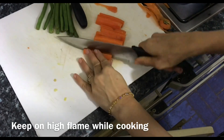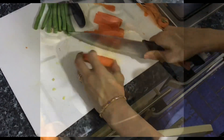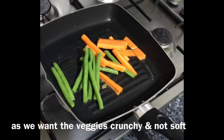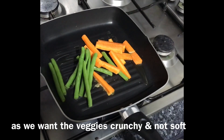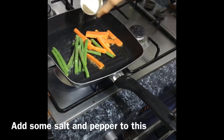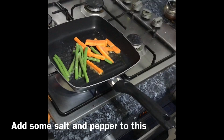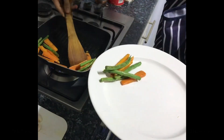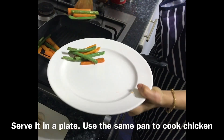Keep it on high flame so it cooks faster and remove it just before it gets too soft — we want the vegetables a little crispy. Just for that one minute, don't take your eyes off the pan. Add some salt and pepper for seasoning and continuously stir. Take it out on a plate, and it's time to cook the chicken.